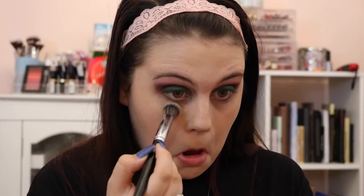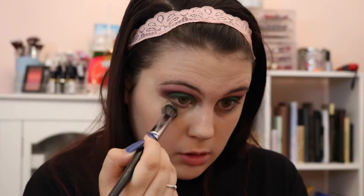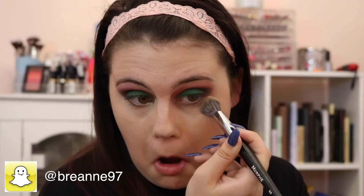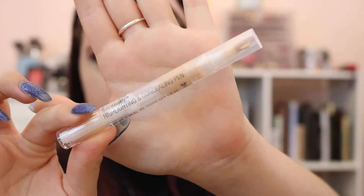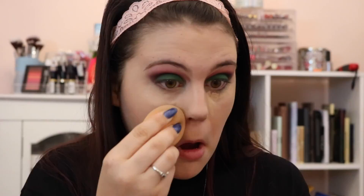Then taking the MAC Pro Longwear Concealer and a Morphe E8, we are going to dab that underneath the eye. This concealer is thick — if you have any dark circles or lines under your eyes, it is going to cover it. Looking back on this tutorial, it does look a little cakey and I wish I'd used a different concealer. Then taking the Wet n Wild Illuminati Highlighting Concealer, we're going to highlight and buff everything out with the Real Techniques sponge to get rid of excess concealer.